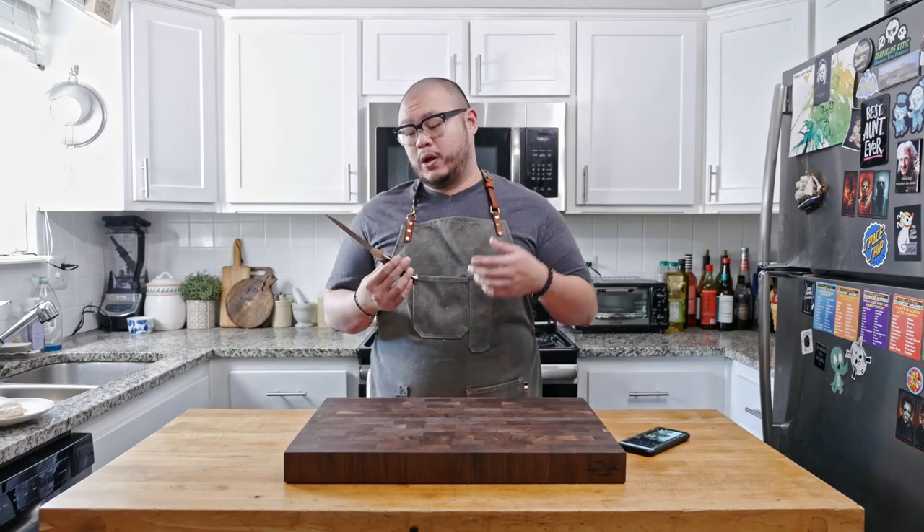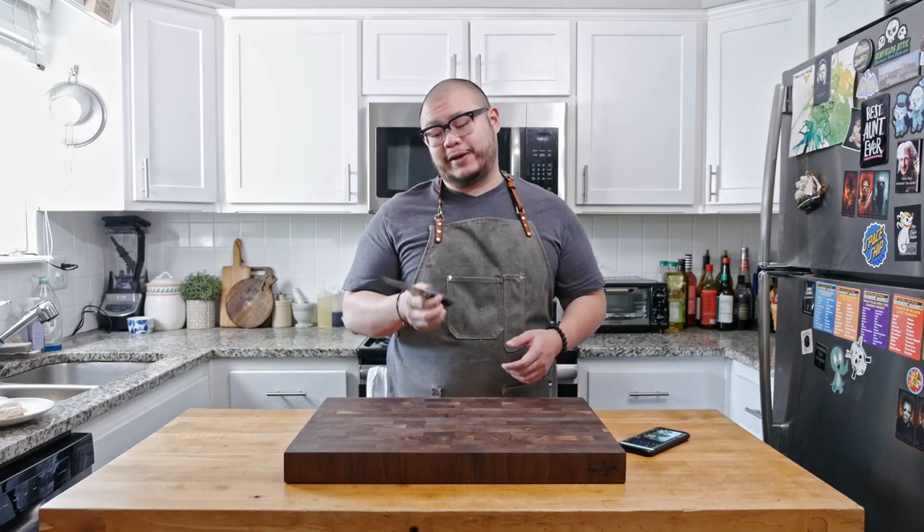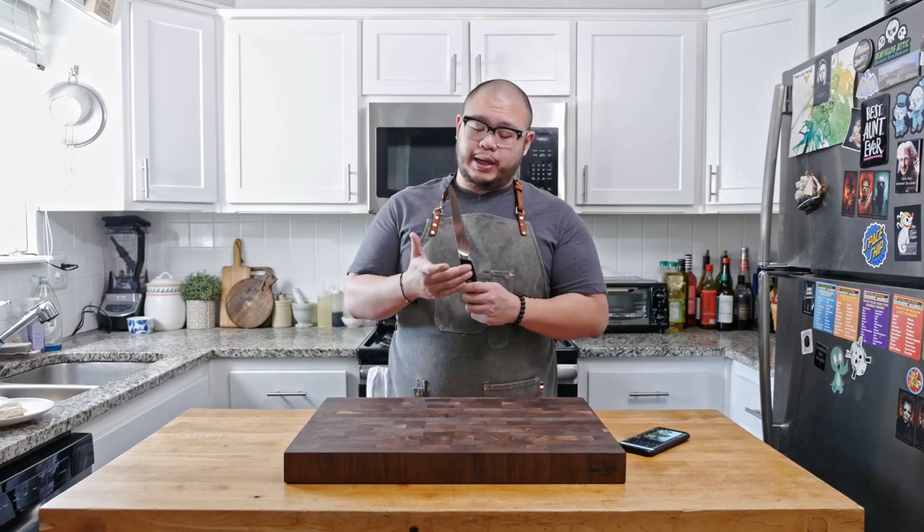There are several things I really like about this Thomas Keller knife. The first is the full-size handle — this is the same size handle you'll find on a regular chef's knife. Most boning knives have a more scaled-down, smaller handle, but having this full-size handle is a lot more comfortable and gives you much more control over the knife, at least for me.